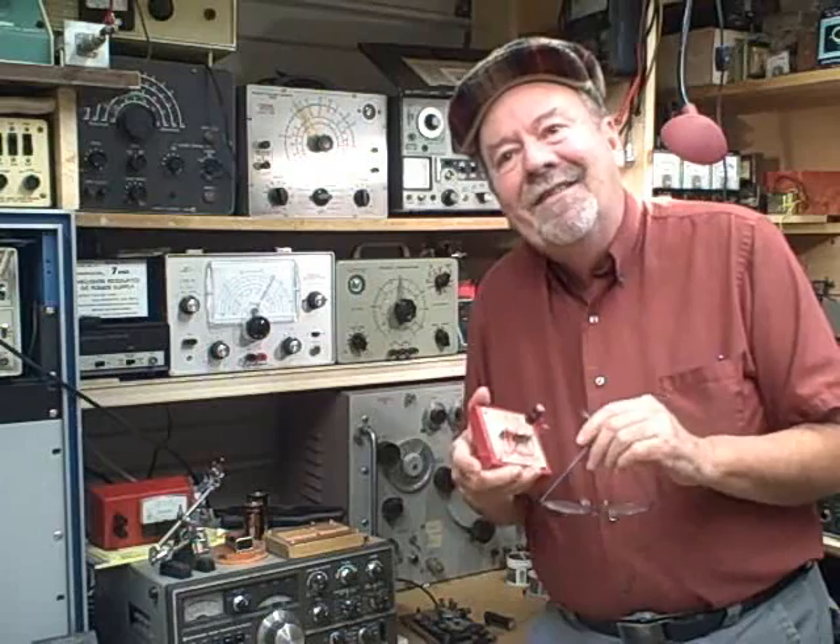So if this sounds like something you might be interested in, continue reading on down the page and see if this really isn't the exact basic electronics home study mini course that you're looking for. Thanks, and I'll talk to you later. Bye.